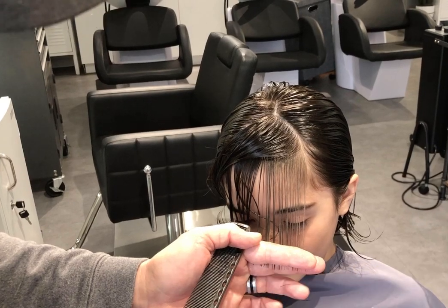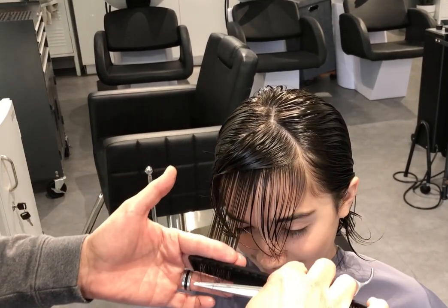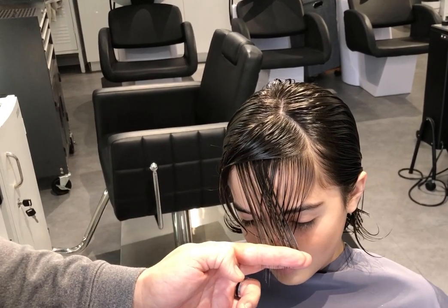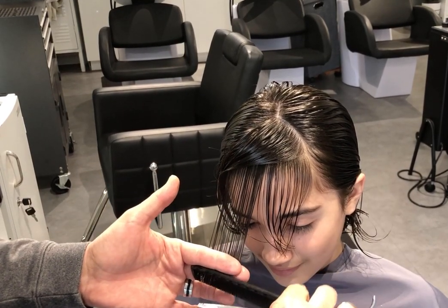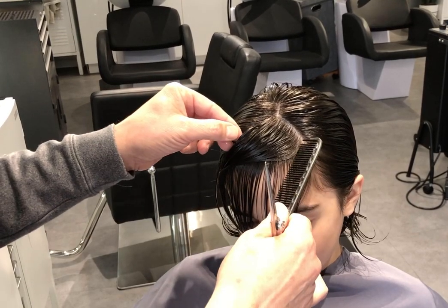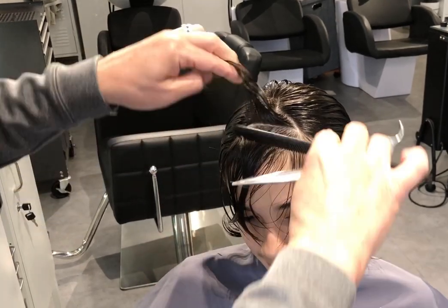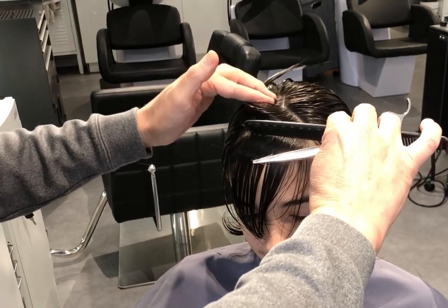On the other corner, comb it straight out — I'm not combing it to the middle or anything like that, just combing it straight out and then cutting that. The next section is about the same amount of hair — get that out of the way and start in the middle.